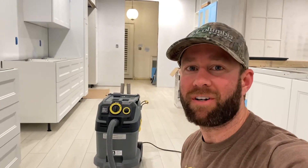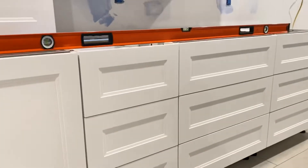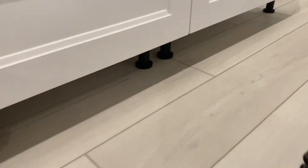Hey guys, welcome back to the Efficient Builder. Today we're going to be going over kitchen cabinets — the installation of kitchen cabinets on top of LVP flooring, that is vinyl plank flooring. One thing you do not want to do is void your warranty on your brand new LVP flooring. To not go against the warranty, you are not able to install the cabinets on top of the flooring.